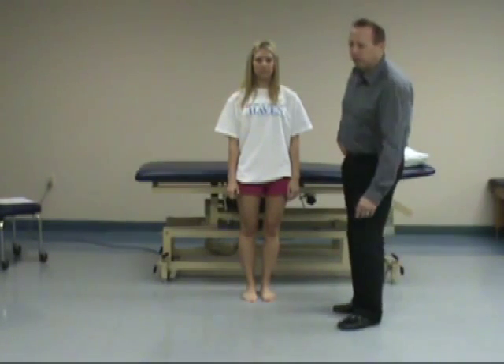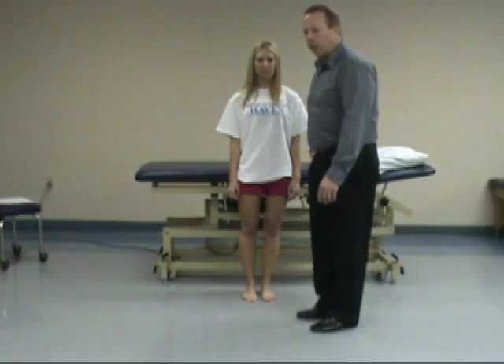We'll look at Trendelenburg lurch next. With the Trendelenburg lurch, the patient will compensate if they have weakness of the gluteus medius on one side. So when they start walking, they will actually lean to that side because they have so much weakness they'll tend to drop. So they're going to lurch over on the involved side.